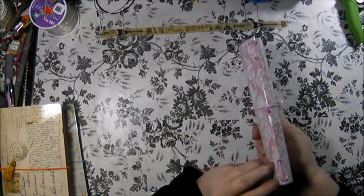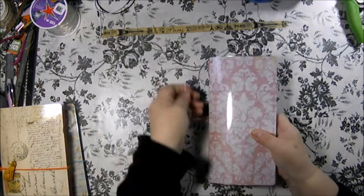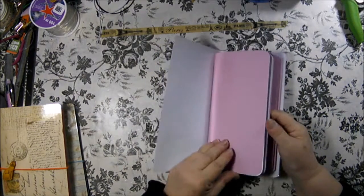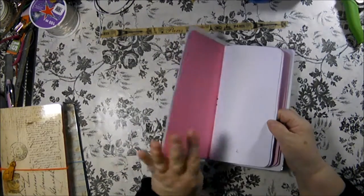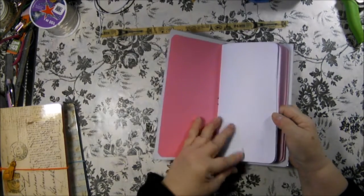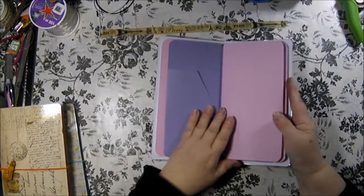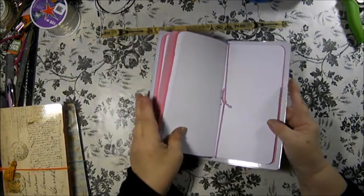This has pink and silver metal eyelets. It's very sturdy. The inside is white and they are pink covered inserts in two different colors - the outside is a light pink and the inside is a deep pink. This has blank pages and a purple pocket folder included.